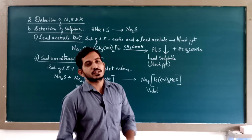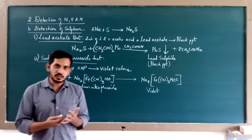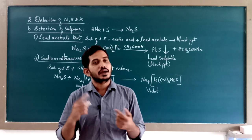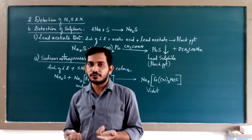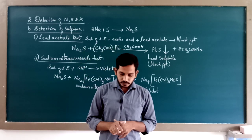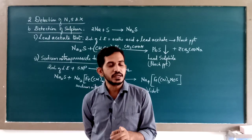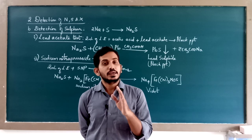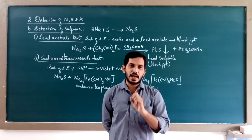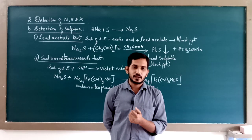So to summarize: if you have nitrogen, you get Prussian blue color; if you have sulfur in the lead acetate test, you get black color; and in the sodium nitroprusside test for sulfur, you get violet color. If your organic compound has only nitrogen, the color should be Prussian blue. If it has only sulfur and the lead acetate test is done, then black precipitate; if sodium nitroprusside test is done, then violet color.